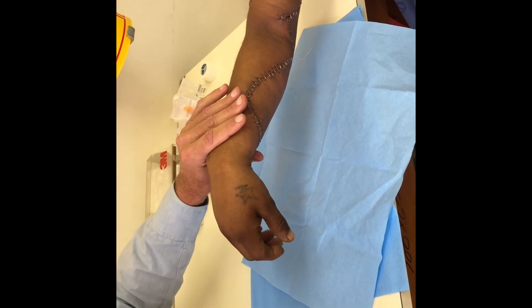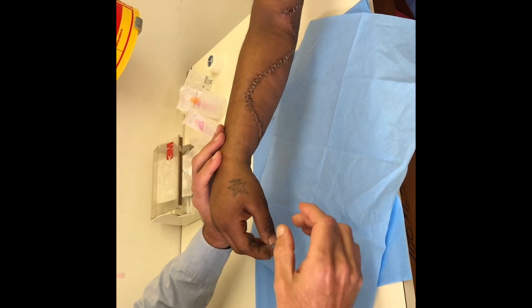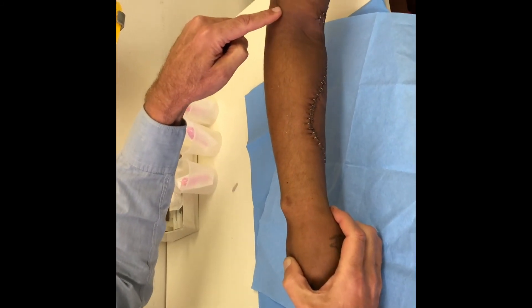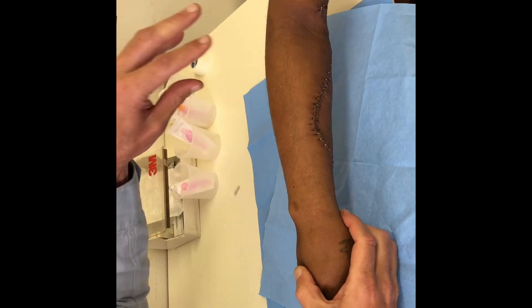So he has a classic wrist drop, finger drop, and thumb drop. He can't extend the thumb either, and that's because he's sustained a laceration of the radial nerve, which will now need to be repaired.